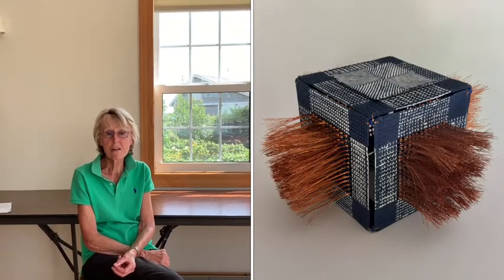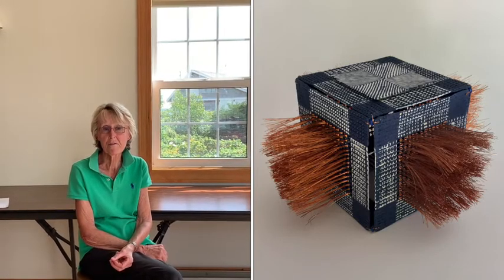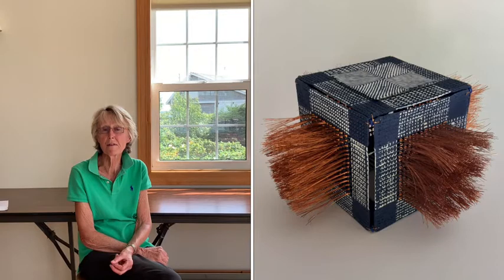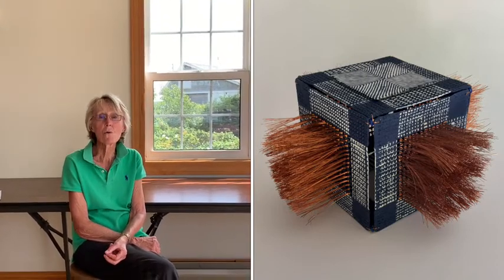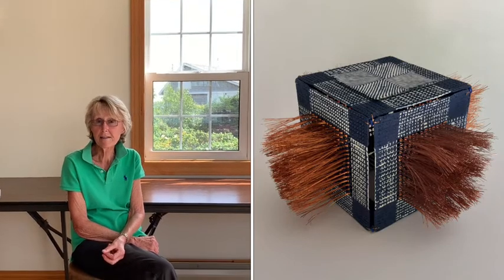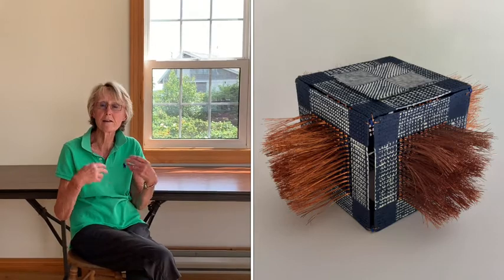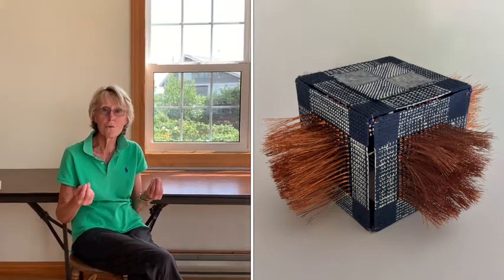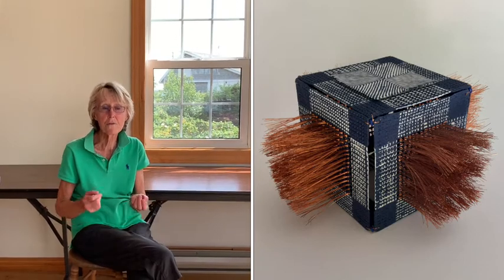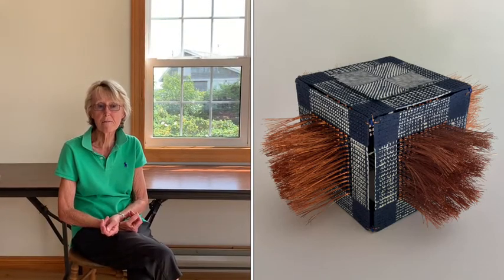It is very much about COVID-19. The copper wire looks ambiguous — it could be the virus getting out of the box, or it could be the virus getting into the box. The box represents the whole idea of isolation, of being boxed in, of being alone, and everything we've been feeling during the last five to six months.